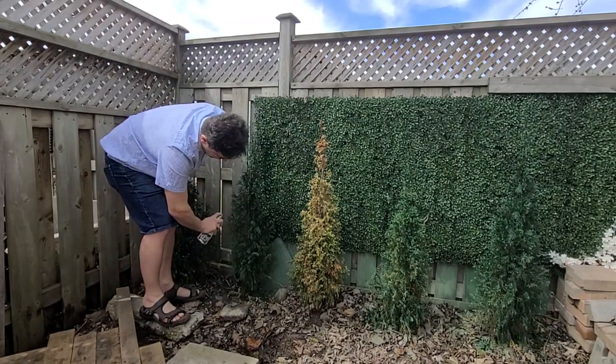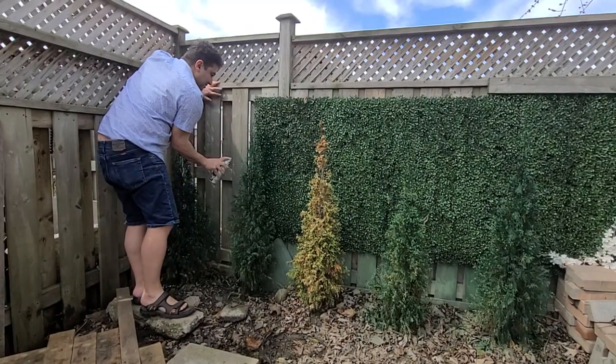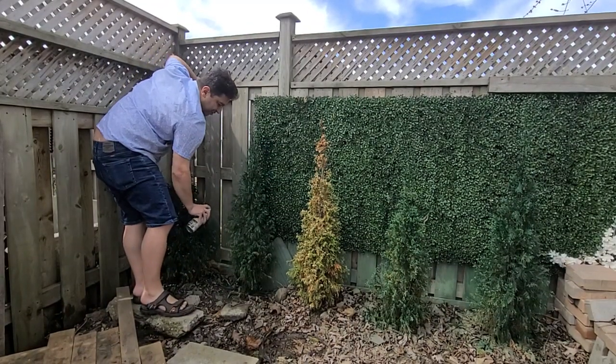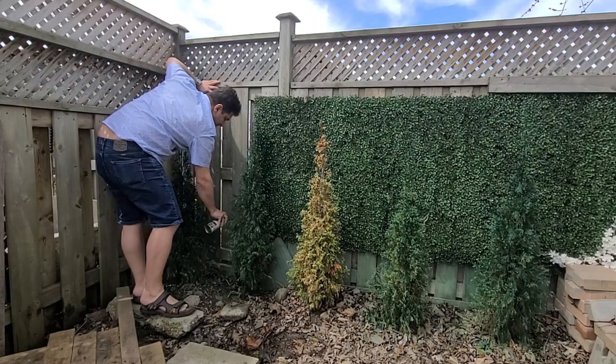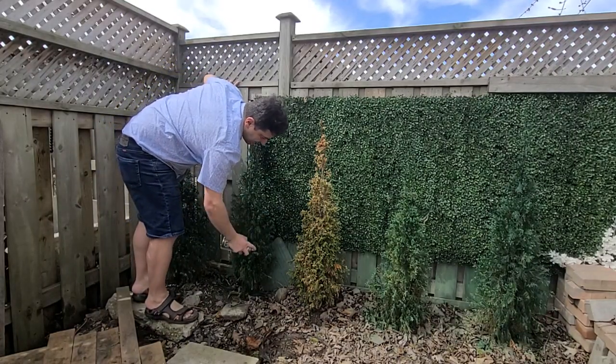Done. Make sure to paint it from different angles, because if someone looks at it from a different side, they'll see the dead leaves.